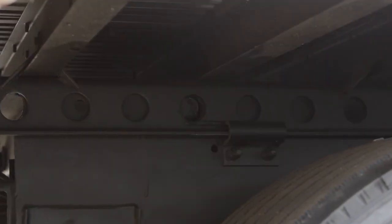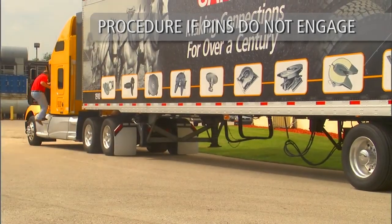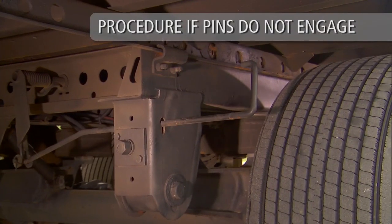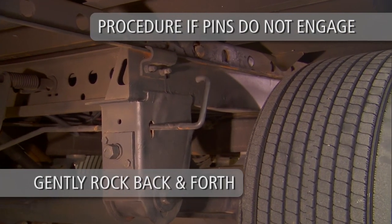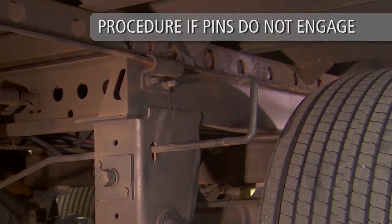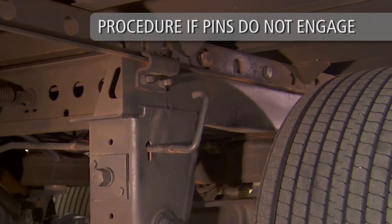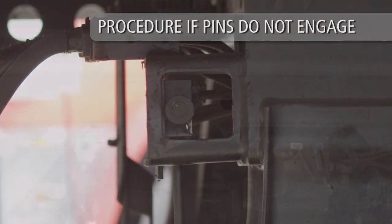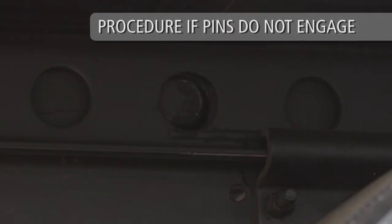If pins fail to engage properly, follow these simple procedures. Return to the cab and release the tractor brakes only. Gently rock the tractor and trailer back and forth while listening for the lock pins to engage. Note: the quick-release torsion spring will automatically engage the lock pins when the pressure on the lock pins is released. If equipped with the air release pin pull mechanism, the air chamber push rod will automatically engage the lock pins when the pressure on the lock pins is released.